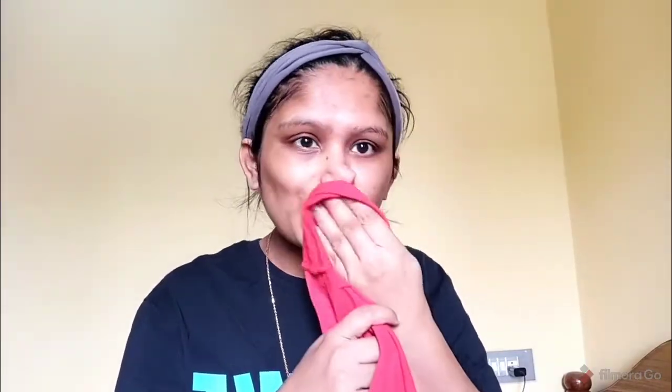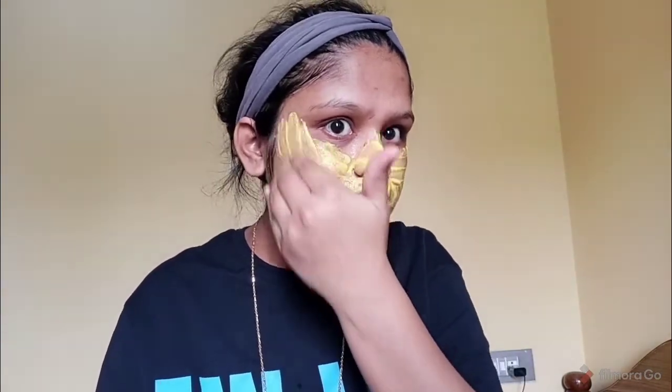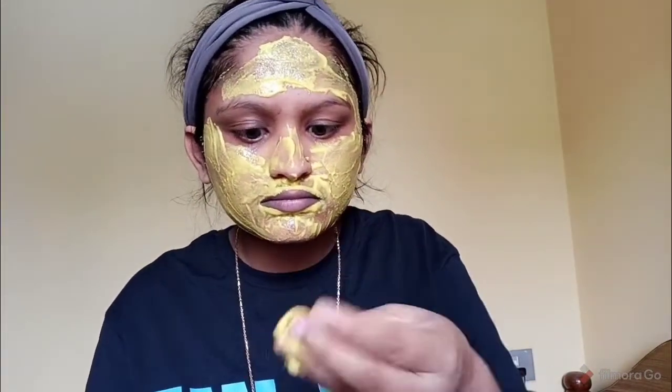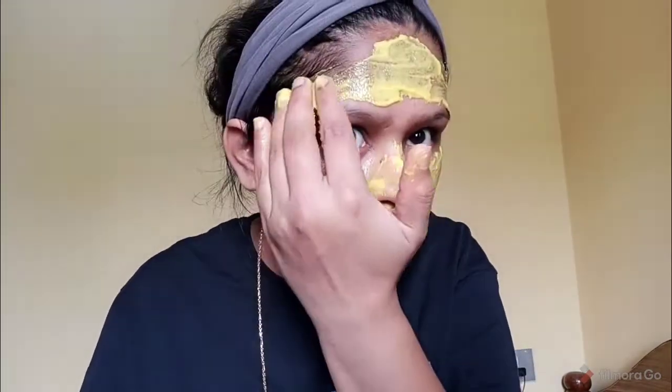Now we are going to apply the face pack. First, we are going to wash and clean the face. Then we apply the face pack slowly and smoothly onto the face. Apply it for 10 minutes and let it dry.